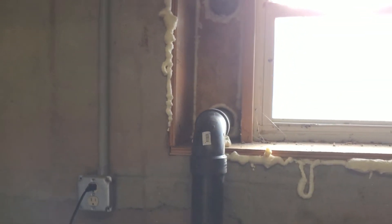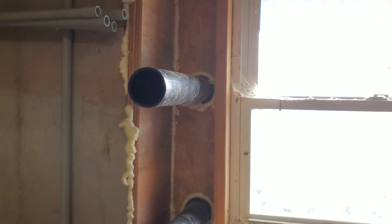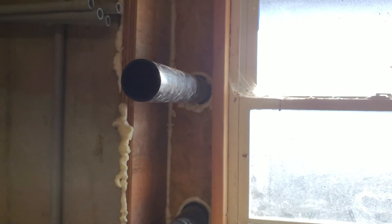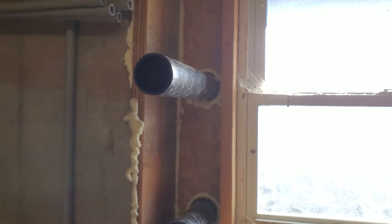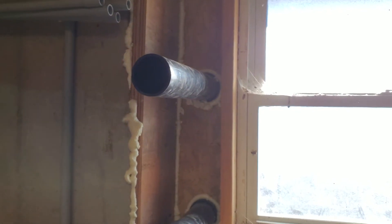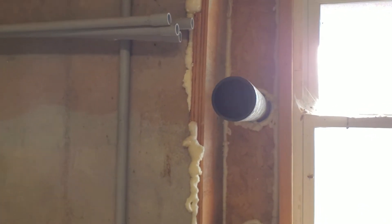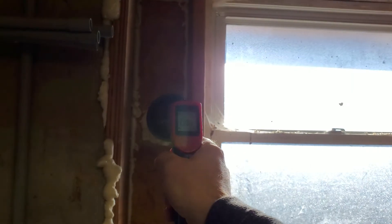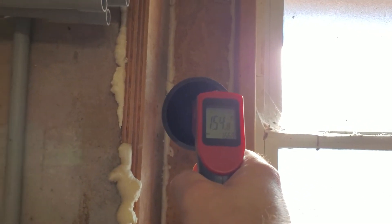When you plug the fan in, that's going to increase the airflow, which means the air temperature will drop but the room will get hotter faster because there's more airflow — it's not just naturally using the physics of heat rising to heat up the room. Right off the bat with the fan running it's reading 165, 163 degrees.